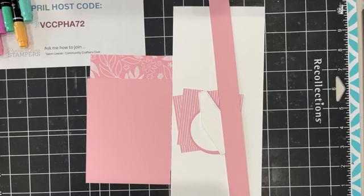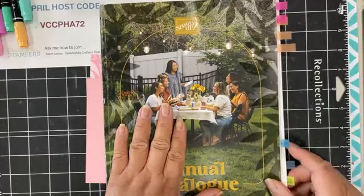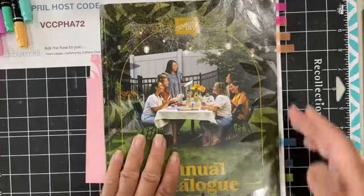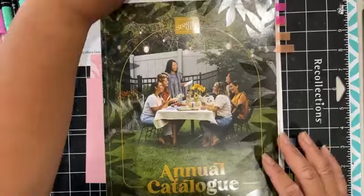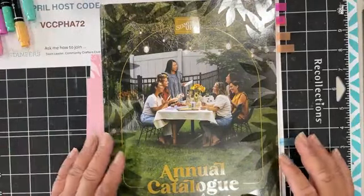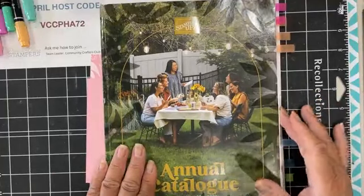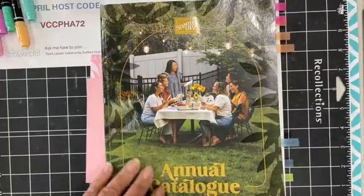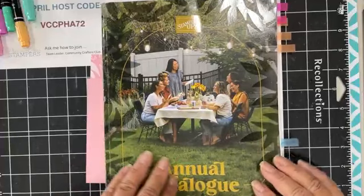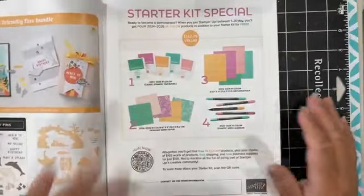New catalog! If you have not yet received one, please let me know and I can send you one. If you've been a consistent customer with me, yours would already be shipped on its way. And if you don't have a demonstrator, or your demonstrator hasn't provided you one, just let me know and I can send you one — comment below. I'm glad the sound is working great.